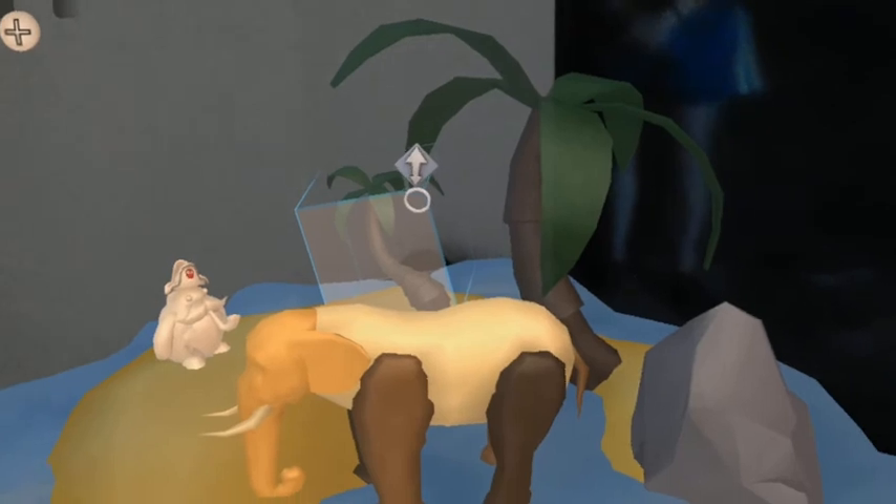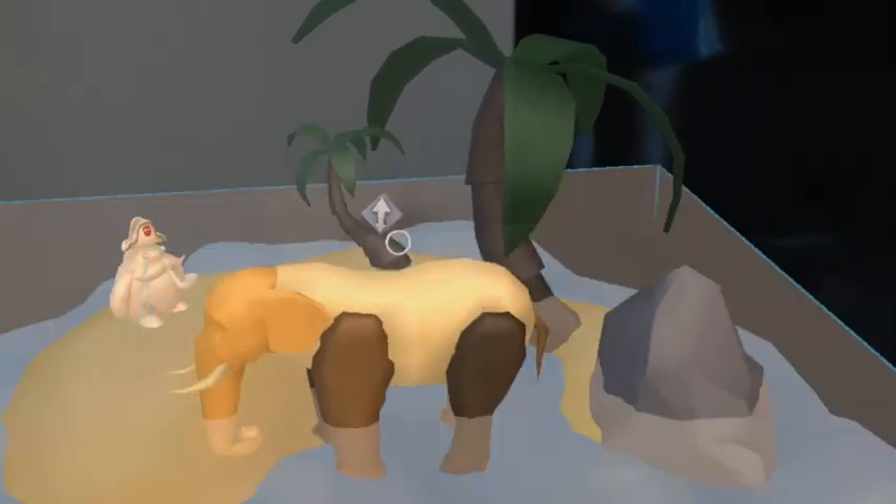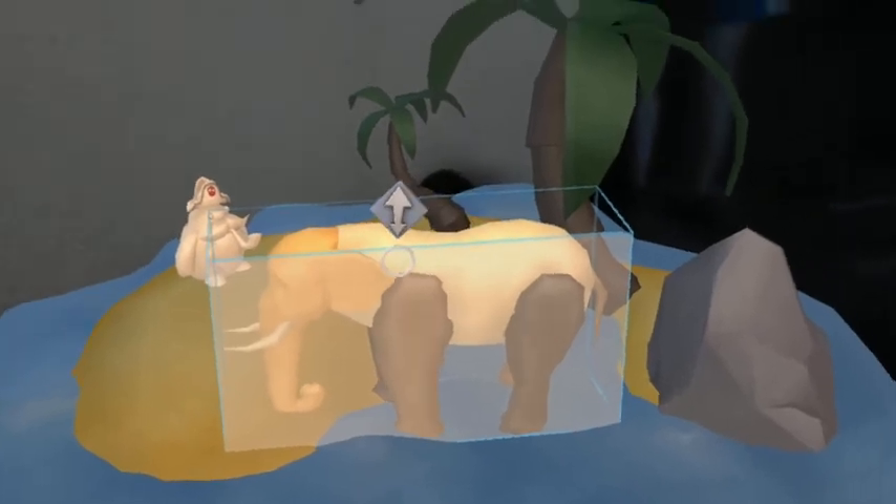Hey everyone, it's Emily here. I am demoing the HoloStudio app and it is an experience where you can customize and build your own holograms.